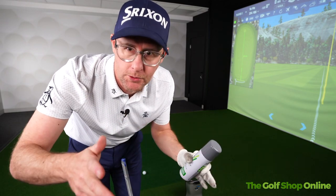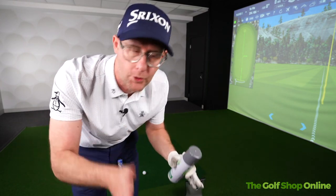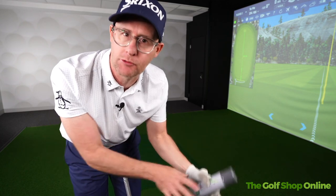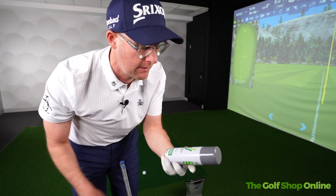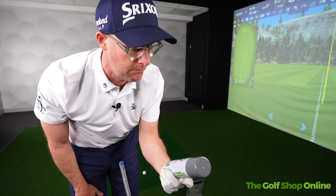If you want to improve your strike with your golf shots, you need to know first off what you're improving it from. The amount of golfers I teach that don't really know where they've struck the ball on the face. I use GC Quad down here to help quantify it with them — if you haven't got things like this, because obviously most of you haven't.